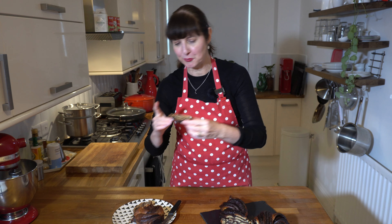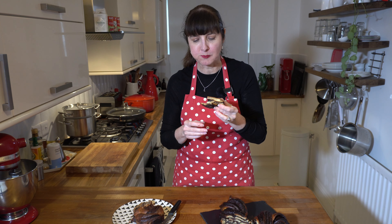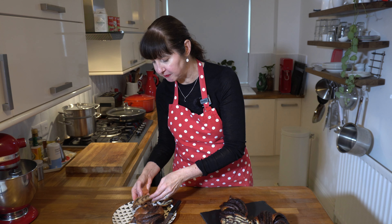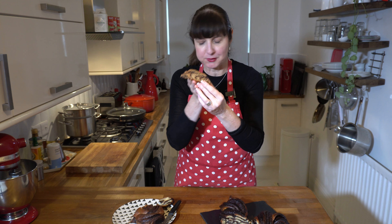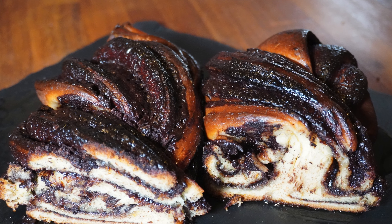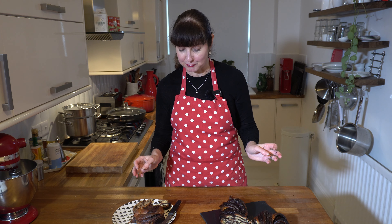Our chocolate twist bread is all cooked and ready for the taste test. I've cut a little sliver here — still warm. Can you see that? It looks delicious — a little bit gooey and super moist in the middle. This one here to compare is my spelt one from yesterday. The spelt one is more like a wholemeal flour bread, while this one is more like a soft white bread.